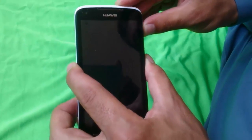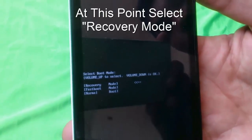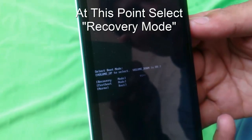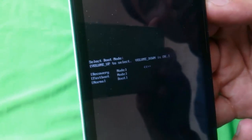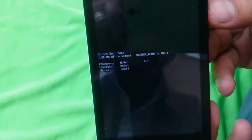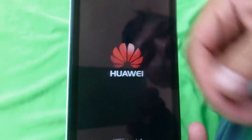Press and hold for a few seconds until you get this screen here. You can see a bunch of options. It's saying 'select boot mode,' so you have to select the first one using the volume up key, and press volume down to confirm.